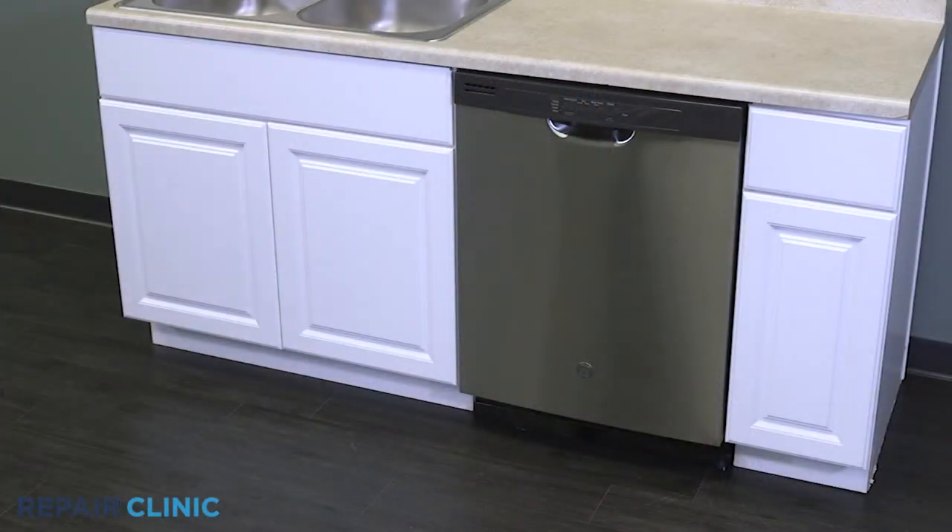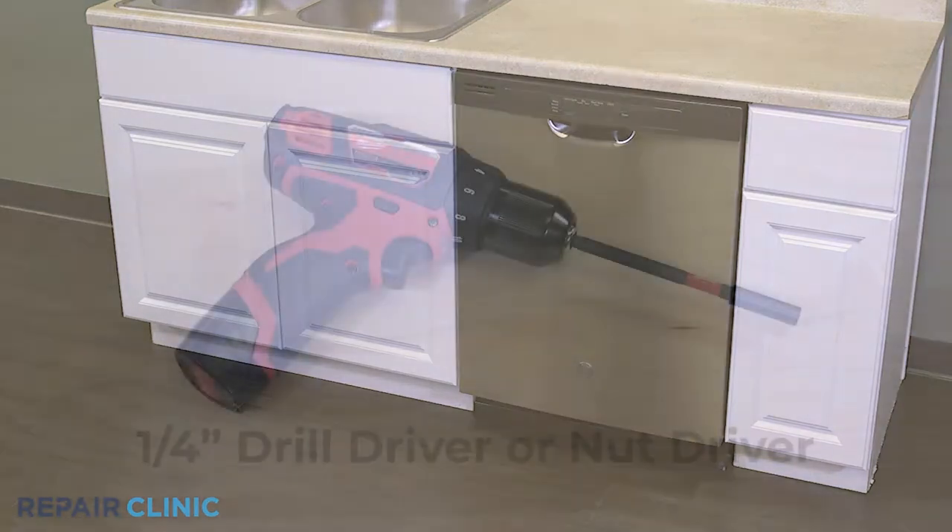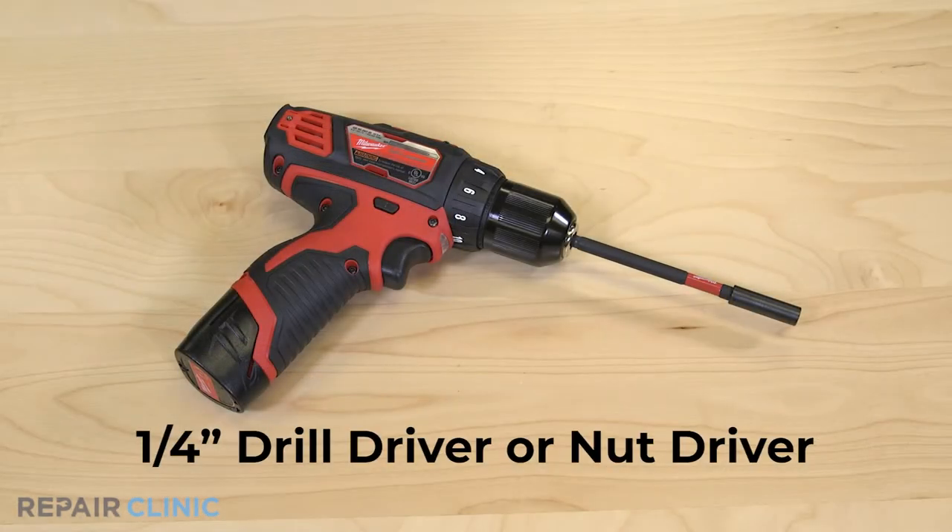To replace the diverter valve in your GE dishwasher, you will need a quarter inch drill driver or nut driver.